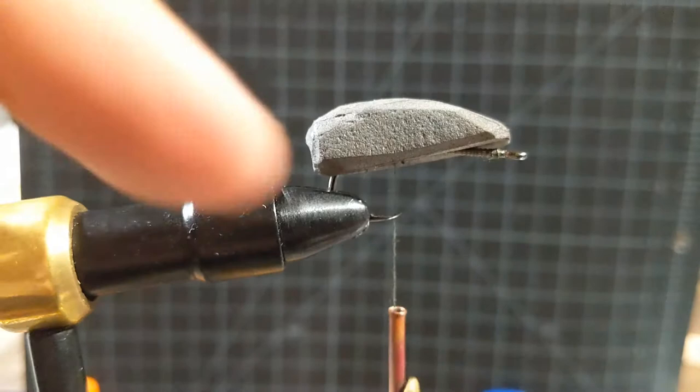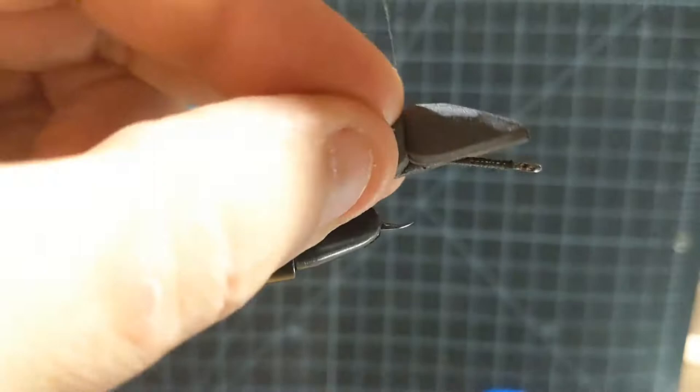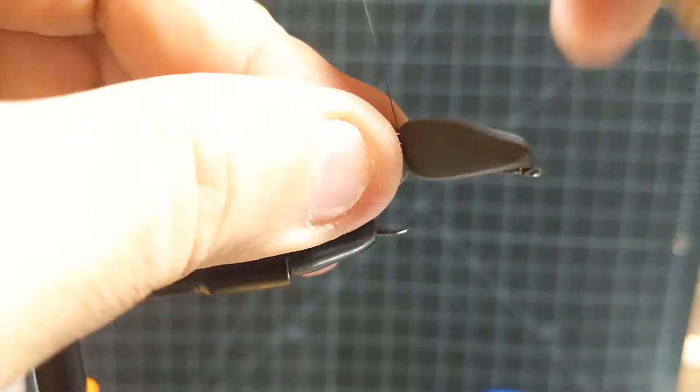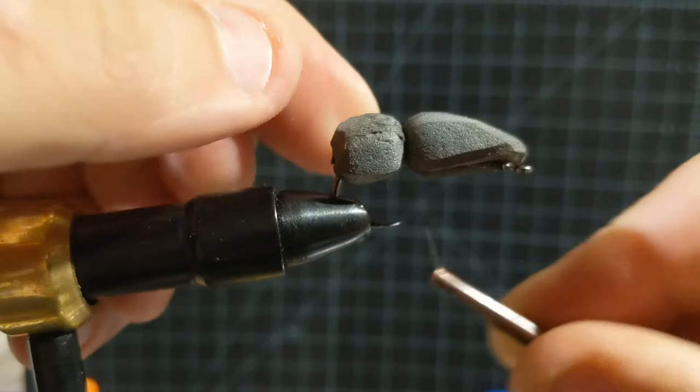Then we can go back in and do some placement to figure out where you need to start wrapping into that foam. Reseat your piece of foam. If the thread seems to be in the back two-thirds, you're probably good to start maybe three-fifths of the way through. Do one wrap — see how it makes the thorax look. You can go back and reset where that's going to be. These first wraps are pretty imperative to get the positioning right.